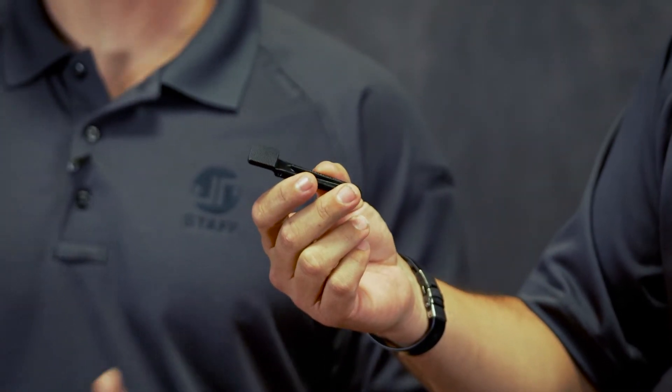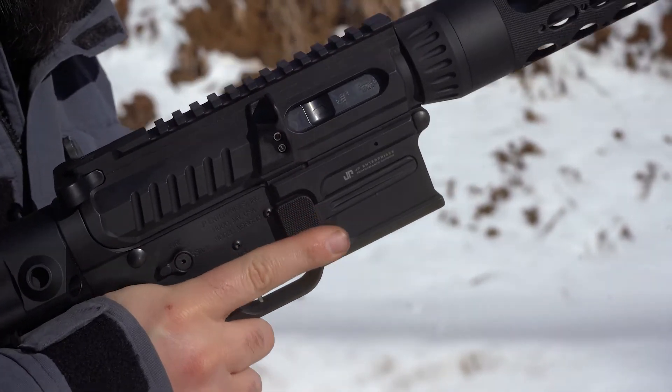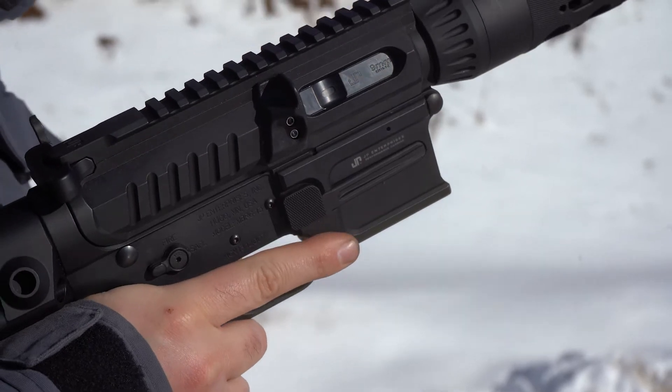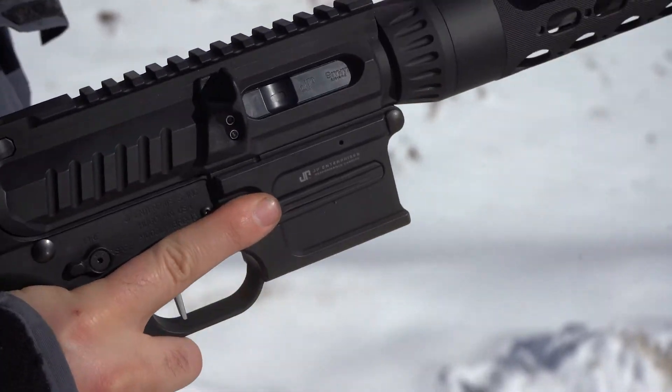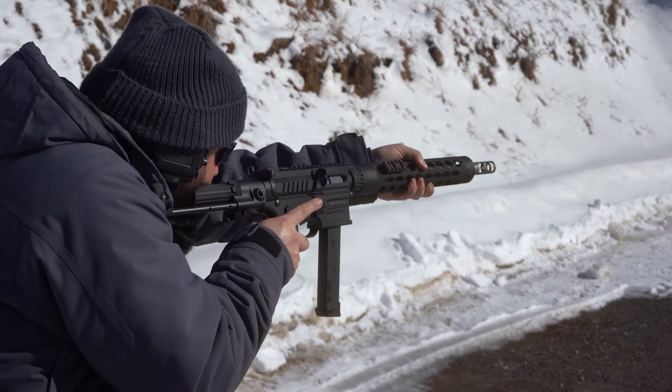We've got a new extended one — definitely a bigger pad on there, it's gonna be easier to actuate. Especially if you have a little bit smaller hands, it comes out a little further, so it's gonna be a huge improvement. If you're still running a GMR 13 — and they're beautiful rifles — this is gonna be a great product for you. It's also really beefed up, a little heavier duty design, so you're never gonna have a problem with that mag catch.